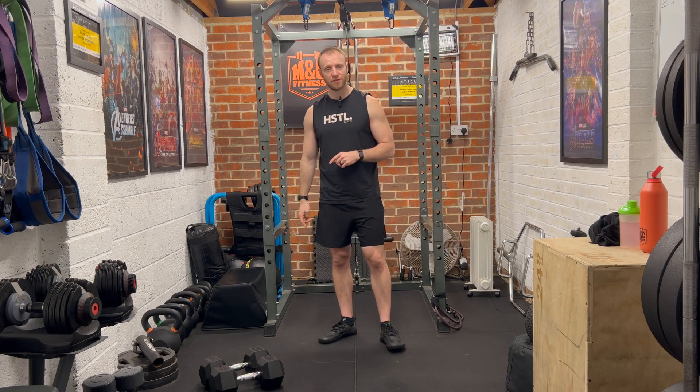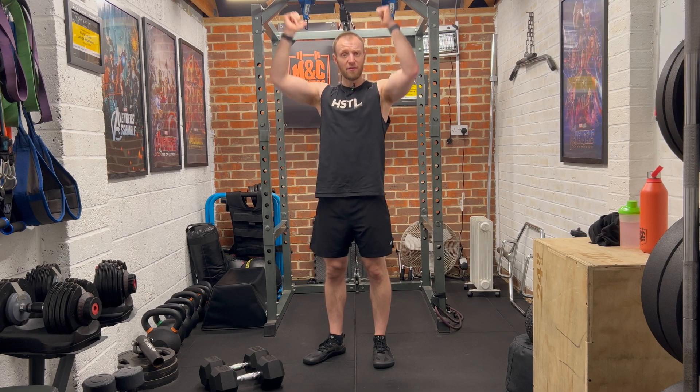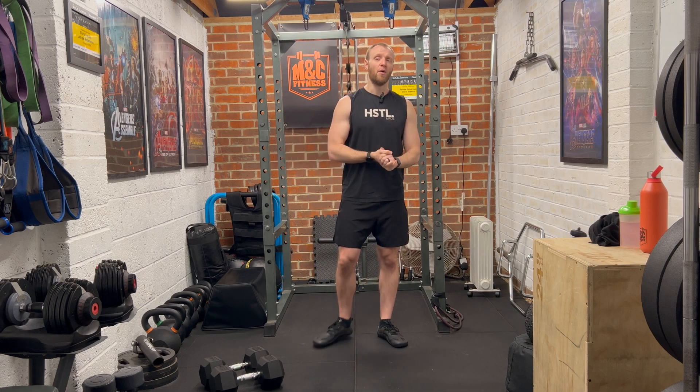I'm going to use a pair of dumbbells. It's up to you — you can use a pair of kettlebells, or a single kettlebell for your squats and then a pair of weights to go overhead, a single weight for your RDLs as well. The choice is yours. But without further ado, we will get warmed up.